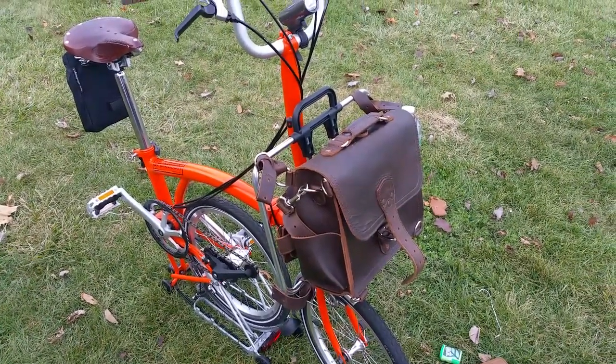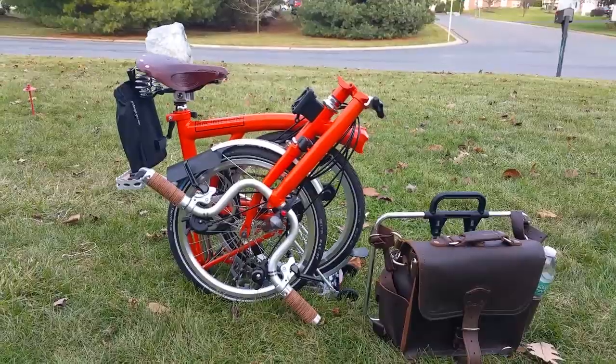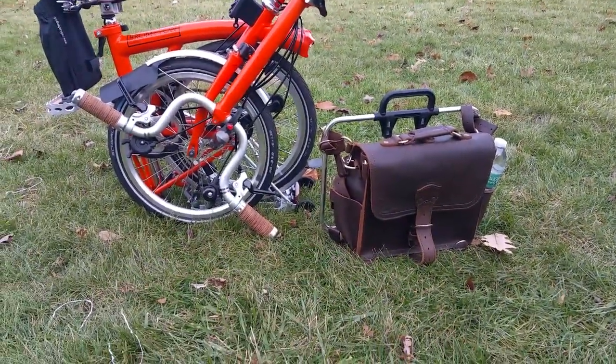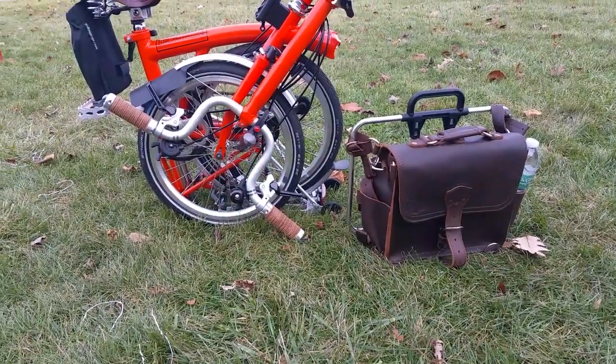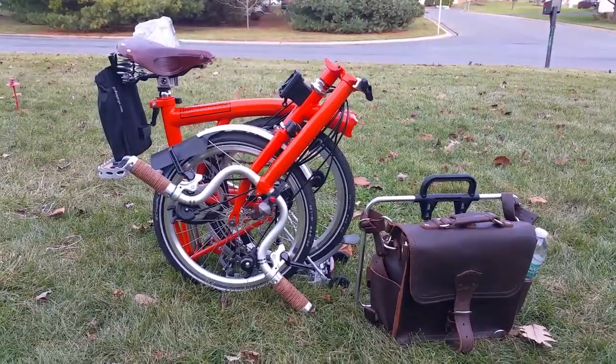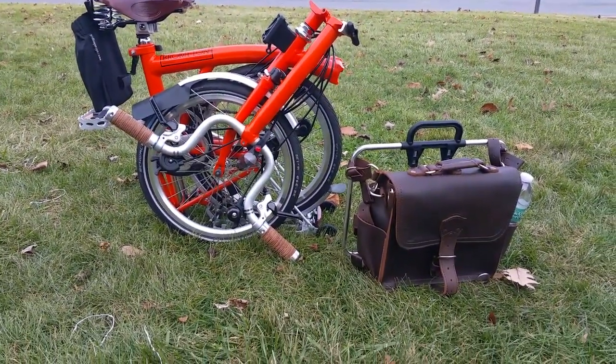This is how small my bike is, and there's the bag. I can just take it right off the frame and carry both. It's a great ride, so I hope you enjoyed my video — thanks!